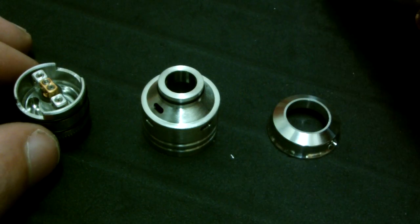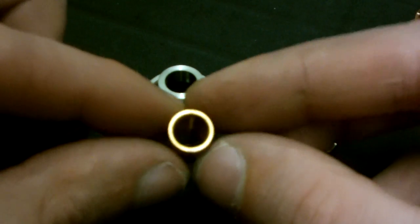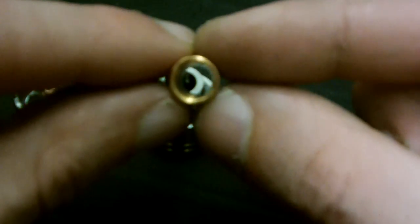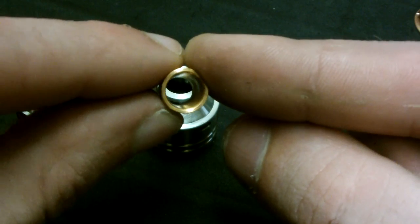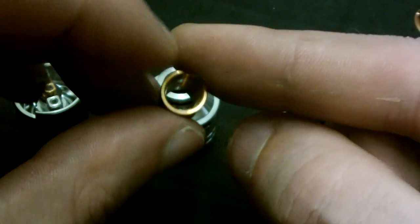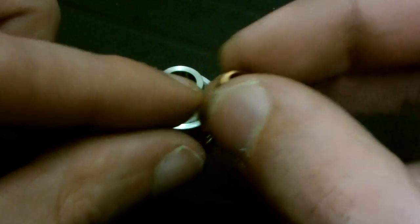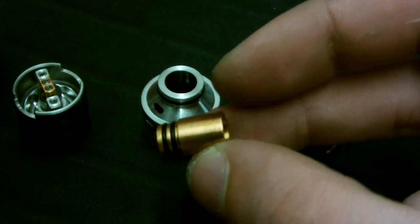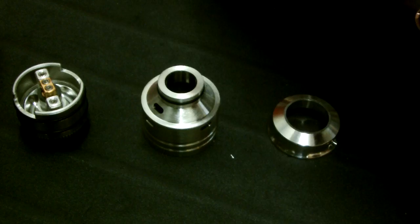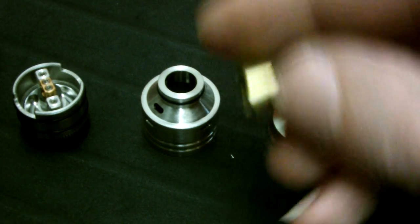They also make their own super wide bore drip tips — just one wide hole all the way through, with double O-rings so they fit nice and snug. They come in matching finishes for the top hats: copper, black, and of course brass. That's a nice feature for sure.